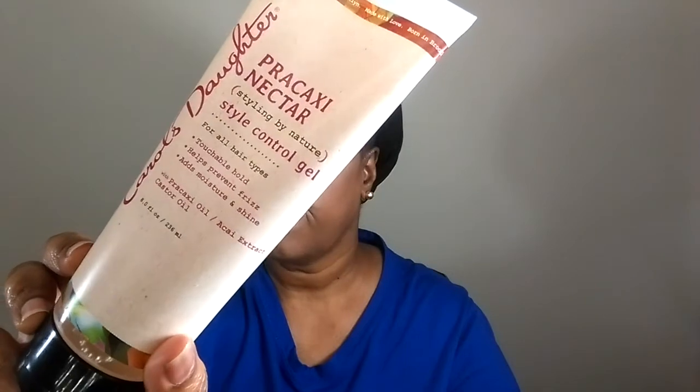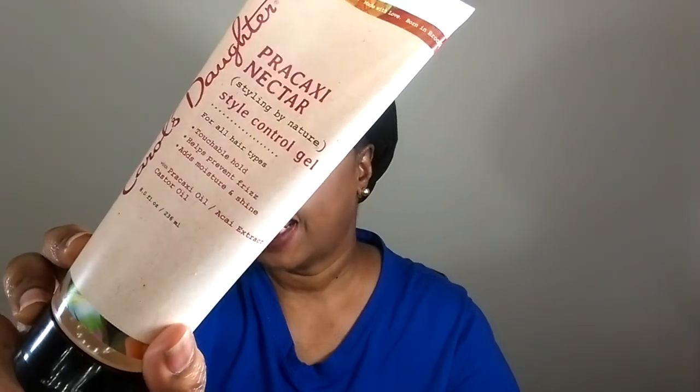I haven't tried many Carol's Daughter products. So hey, I figured I'd go ahead. As you can see, this product here has the Pracaxi Oil and Acai extract. Now before today I knew how to say that word, and now I can't, but it also has castor oil in it. I just want to say that it really didn't do anything for me, but I do believe it may be because of my hair.